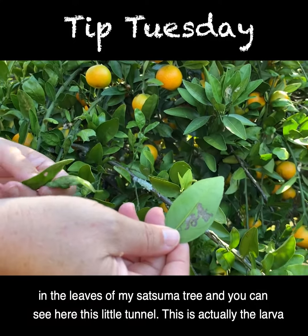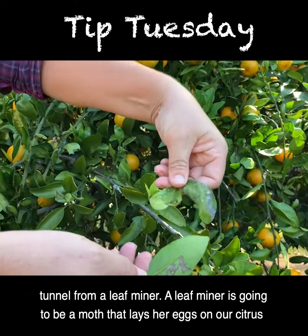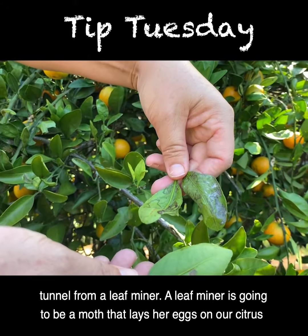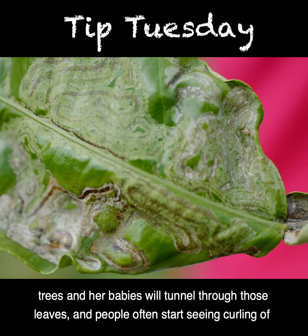You can see here this little tunnel. This is actually the larva tunnel from a leaf miner. A leaf miner is a moth that lays her eggs on our citrus trees, and her babies will tunnel through those leaves.